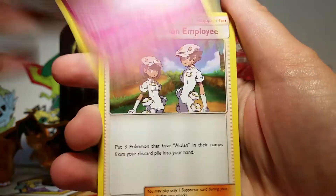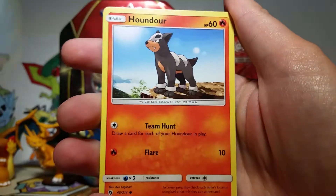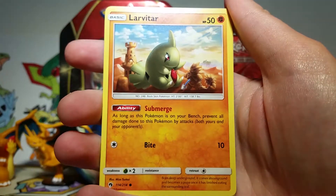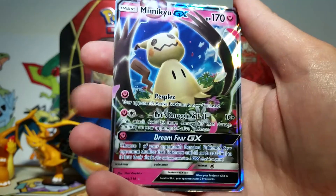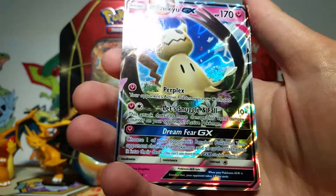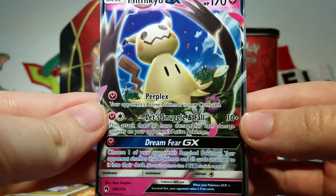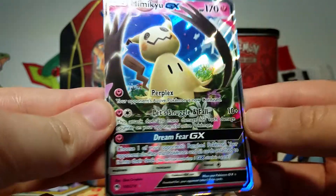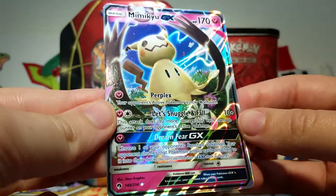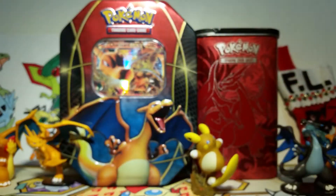We've got a Water Energy, a Curlia, Aether Foundation Employee, Quill Lava, Mareep, Alolan Vulpix, Houndour, Poipol, Lavratar, a Mareep Reverse, and then our Rare — oh, nice! We got a Mimikyu GX. That is so cool. Was this a promo in Japan? I actually haven't even looked at the Lost Thunder set list yet. I was reminded when I was looking at the player's guide that there's a Tyranitar GX in this set, so I'm really looking forward to hopefully pulling that at some point. But this is awesome — Mimikyu GX, very, very cool.